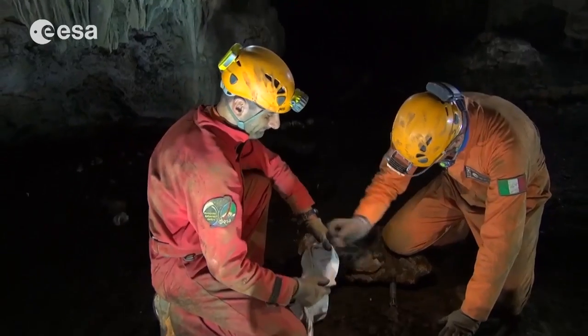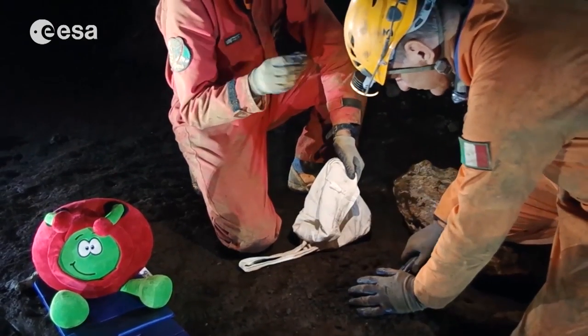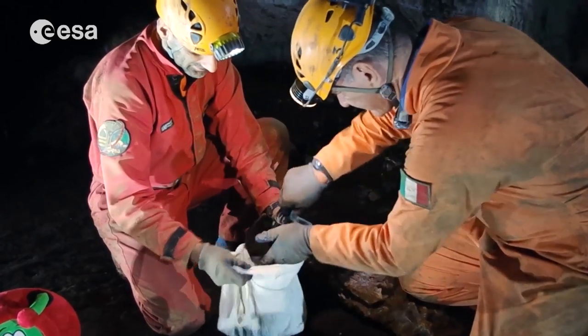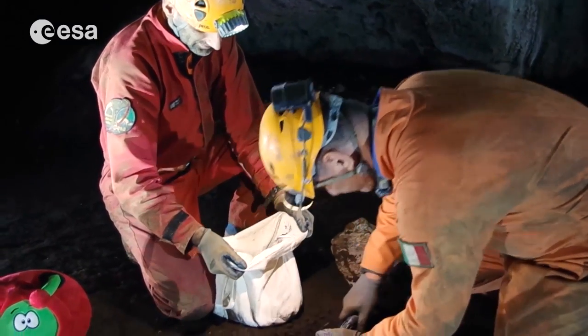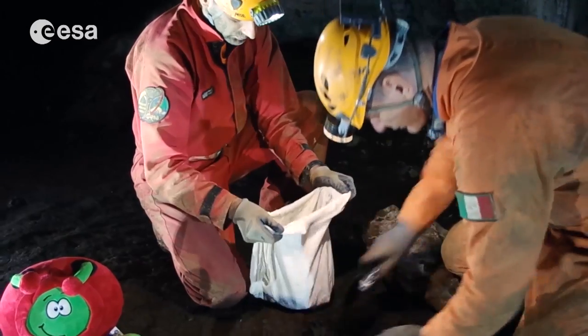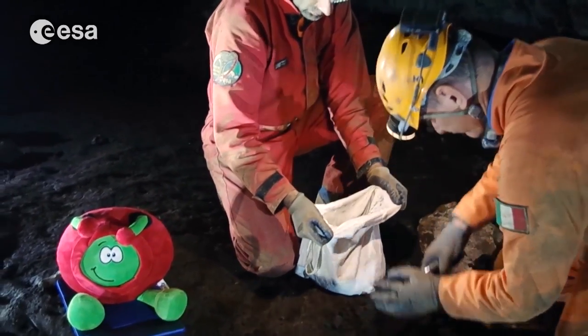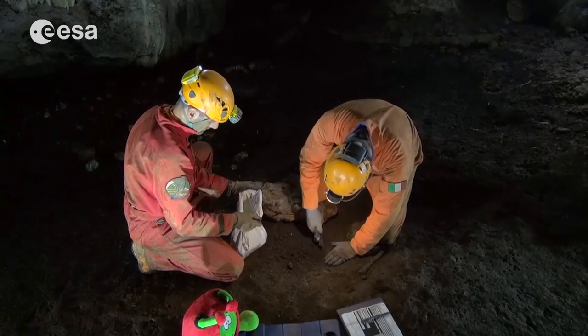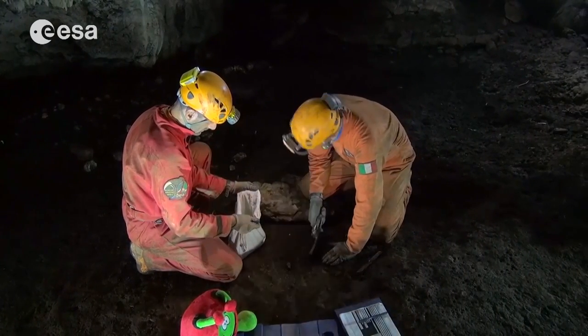There's another rock here. Nothing on it. Let's get going. Paolo, did you really find anything unusual? Any new species in the caves?